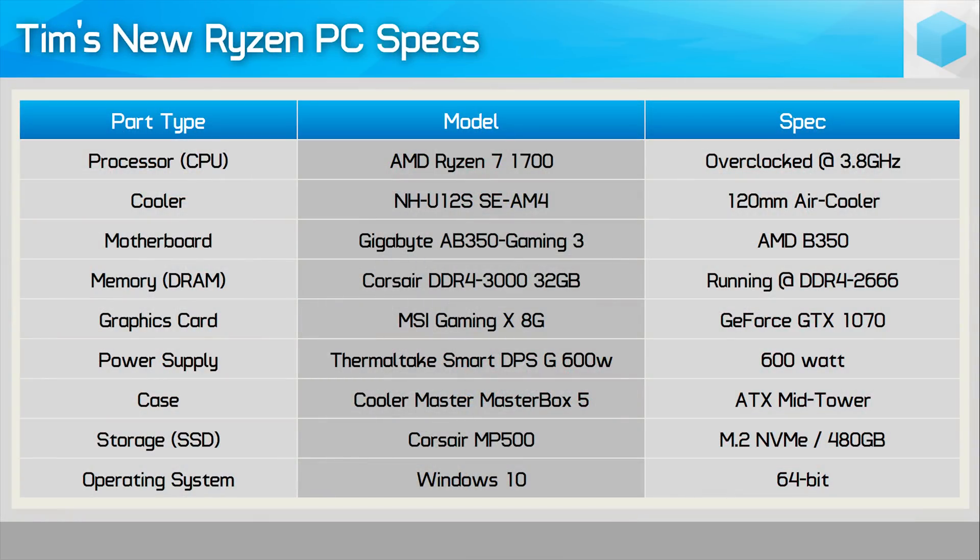Before we jump into the benchmarks, we should take a brief moment to tell you exactly what's going into this system. Obviously we have the AMD Ryzen 7 1700 processor, and we've decided to install it on the Gigabyte AB350 Gaming 3 motherboard, which uses the AMD B350 chipset. Since Tim will primarily be using this system for content creation, we've gone with 32 gigabytes of DDR4-3000 memory, though with four modules we were only able to run the memory at DDR4-2666.